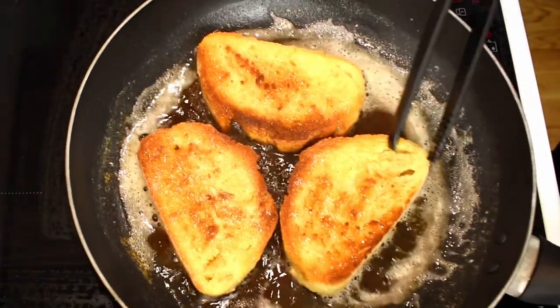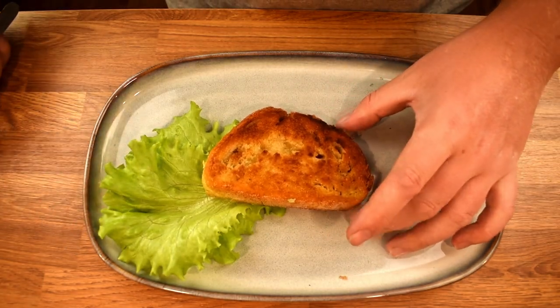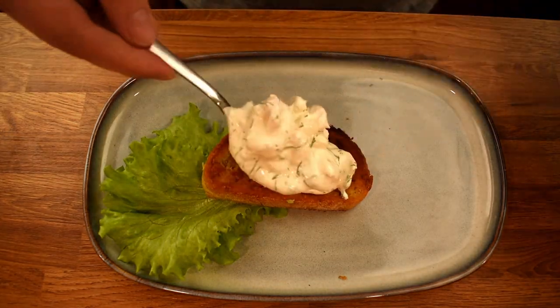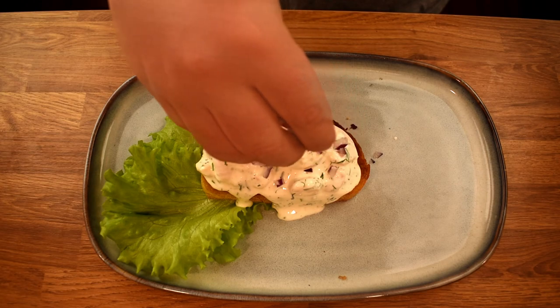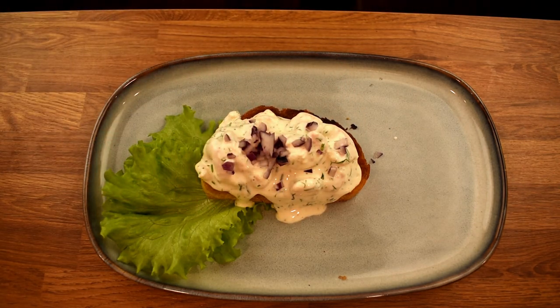Then all that's left to do is the plating. Start by placing a slice of bread on your plate. Put 2 lettuce leaves beneath the toast and then add the skagen. While I usually incorporate the red onion into the mixture, I'm serving this on the side this time for someone who doesn't like red onion.